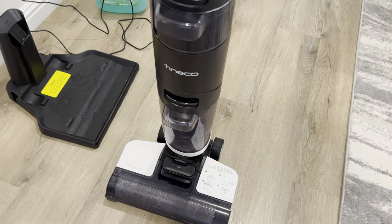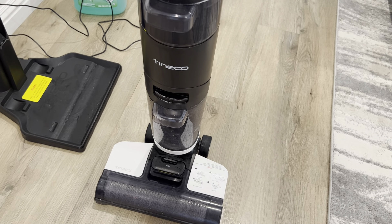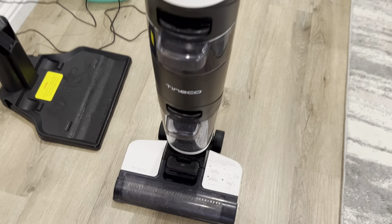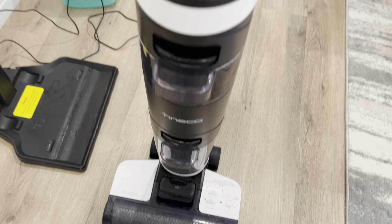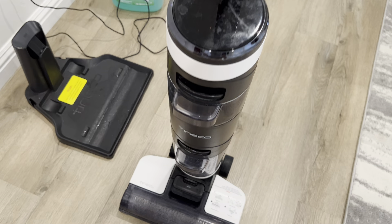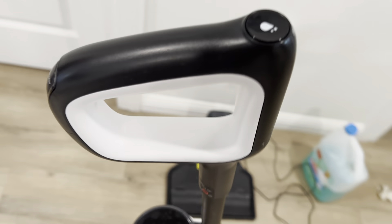All right, here's a review on this technical vacuum cleaner mopper. It does both vacuum and mopping for you in one machine — that's what we got it for. In the video, I'll show you the various compartments and how to use it, and also demo when we use the machine.